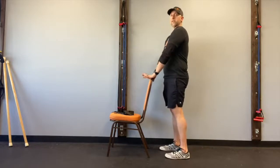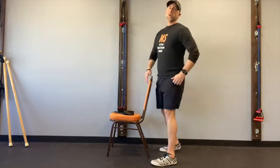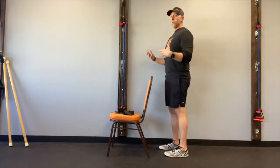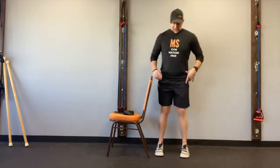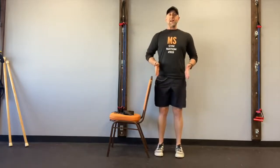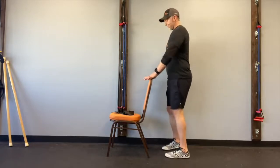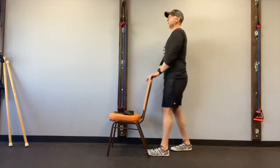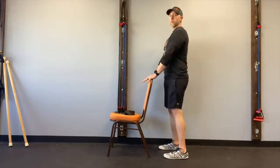I want you to be in an environment that is as safe as possible for your brain. Have something very stable in front of you — you can use a chair pushed up against the wall, or a wheelie walker with the brakes on. If you feel a little shaky on your feet, use something that's a very stable base of support. For the hinge, I want your feet at hip width, and put your hands on that stable base at a comfortable distance — not reaching, not too close.